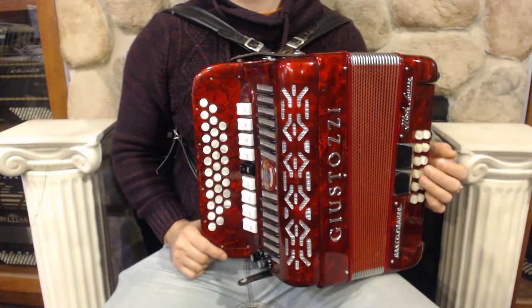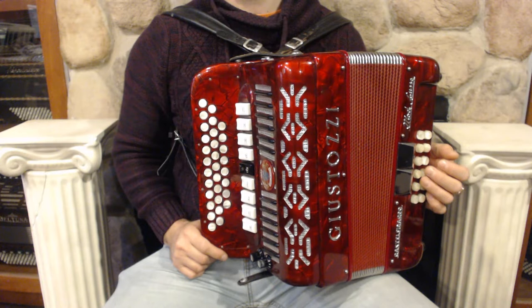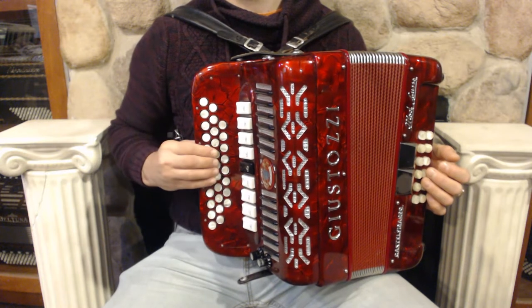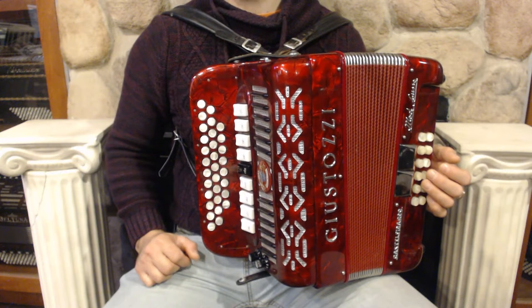Hello everybody, today I'm pleased to present you this beautiful Lorette Giustozzi diatonic accordion in the key of A, D and G, in great condition with minor signs of wear.